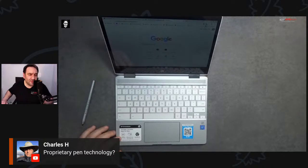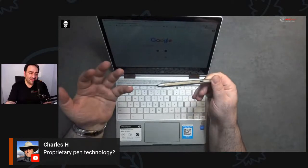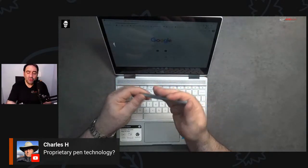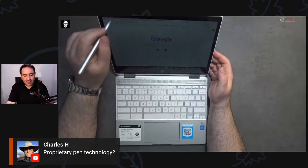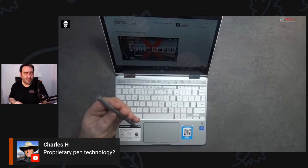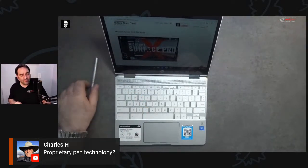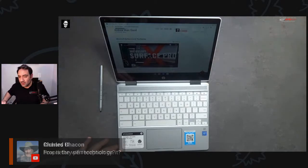The pen uses USI — Universal Stylus Initiative — a single stylus usable across all USI devices. It has two-way communication protocol, Type-C charging, power saving mode, and long battery life. I just charged it for a few minutes and it's working really well — doesn't take long to charge. It's a universal type stylus you can use on more than one device. I don't know the pressure sensitivity yet — hoping to get that from HP.